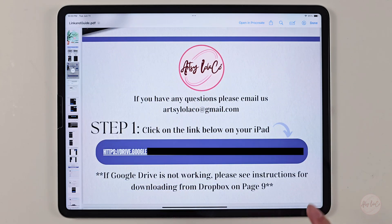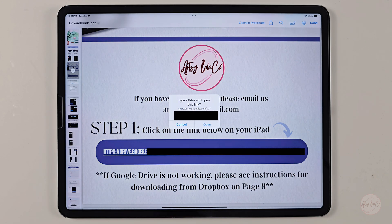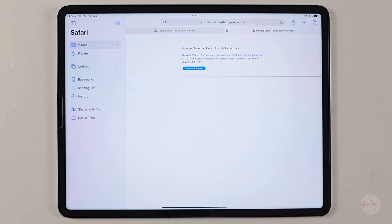As you scroll down to page three, step one begins with the downloadable link from Google Drive. If you are having trouble with Google Drive, please see instructions for downloading from Dropbox on page nine. It is much easier to do this on your actual iPad that you want to upload to. Begin by clicking the Google Drive link, and this menu will show up. Click open and it will take you to your default browser, which is Safari.